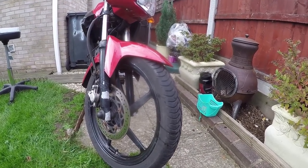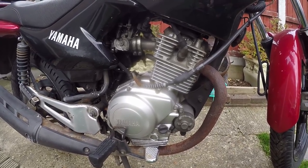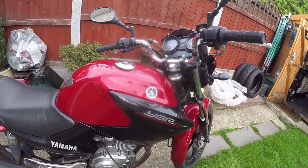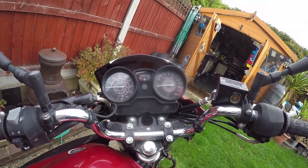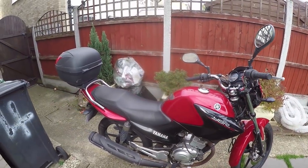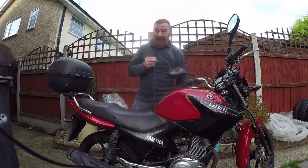Did they change the size of the front and rear wheels? No. Did they increase the cubic capacity of the engine? Still a 125, just a little bit over 10 brake horsepower. Bigger tank capacity? Nope, still 13 litres. Change the clocks? Well, for the mark one they did, but mark two and three are exactly the same clocks.